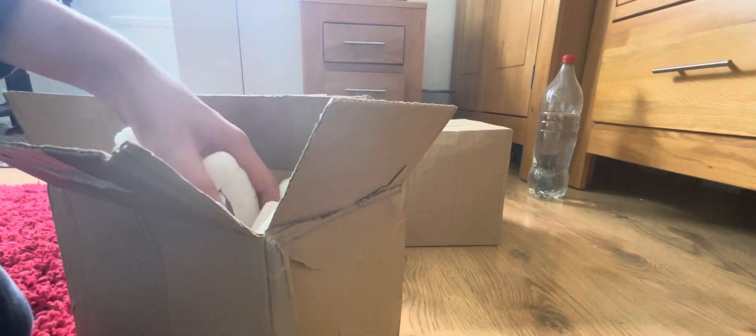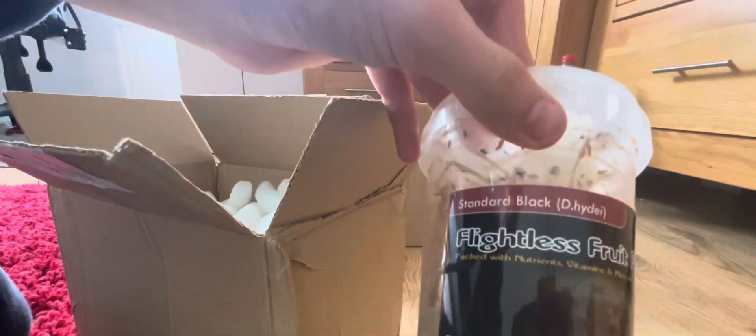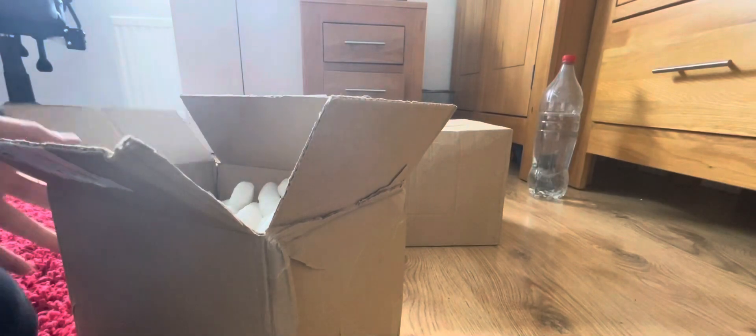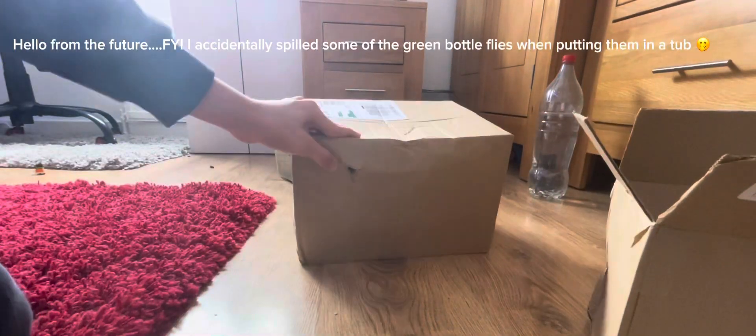Oh that's cool man. They've given me extra supplies — I didn't ask for any of this but they've given me extra. Got green bottle flies and flightless fruit flies. Now let's get into this order.